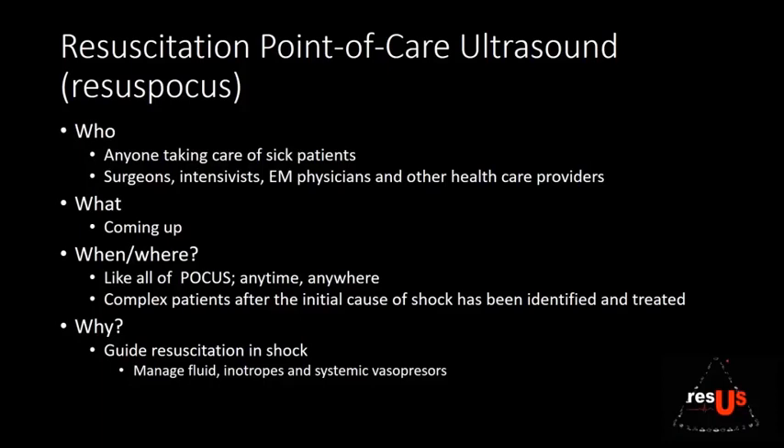A little bit about what RECESS POCUS is — the who, what, when, and why. It is for anyone taking care of sick patients, whether surgeons, intensivists, EM physicians, or OBGYNs — any healthcare provider who needs to help somebody who's sick. Like all point-of-care ultrasound, it's anytime, anywhere, for complex patients after the initial cause of shock has been treated. We hope to guide fluid, inotropes, and vasopressors together.